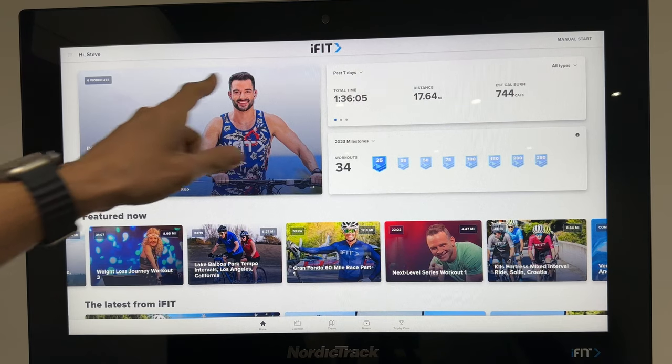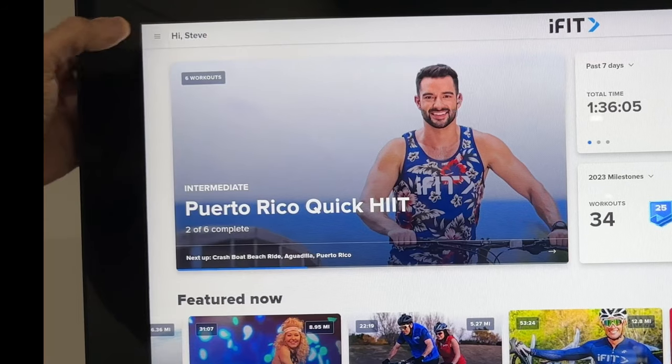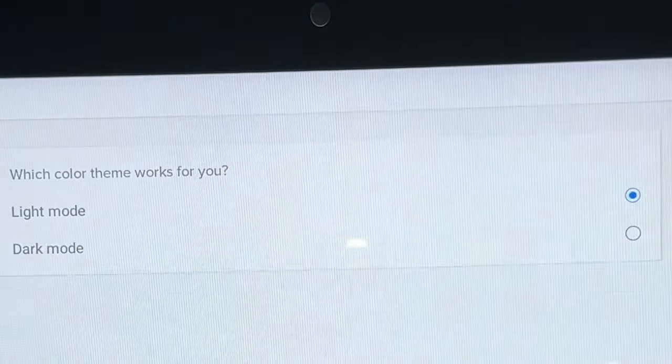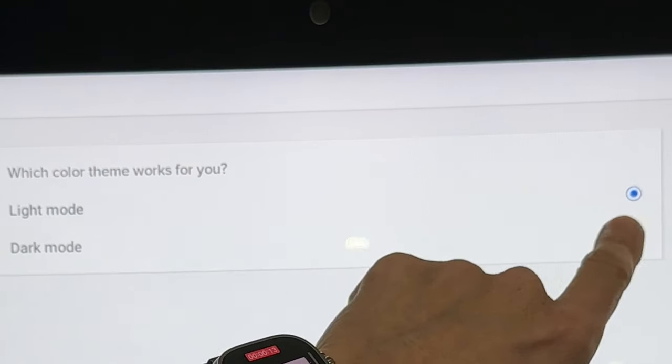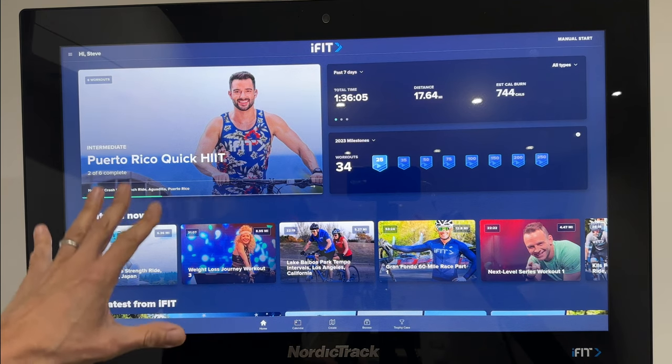Next is dark mode. There's a lot of white on this screen which might get a bit much sometimes. Just click the three lines at the top, click on appearance, and change it from light mode to dark mode. That will reset the machine and you've got dark mode — I actually think it looks a little bit better.